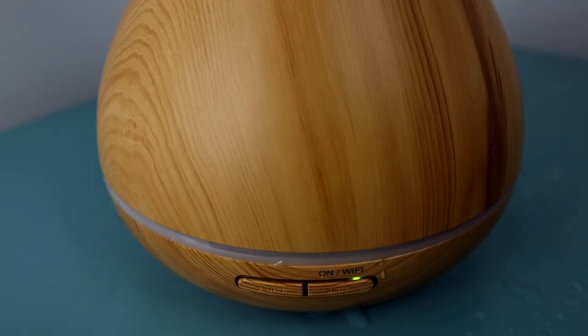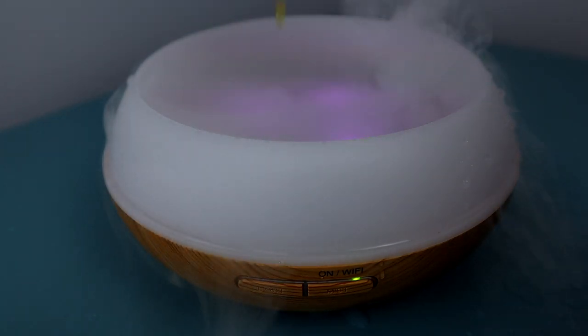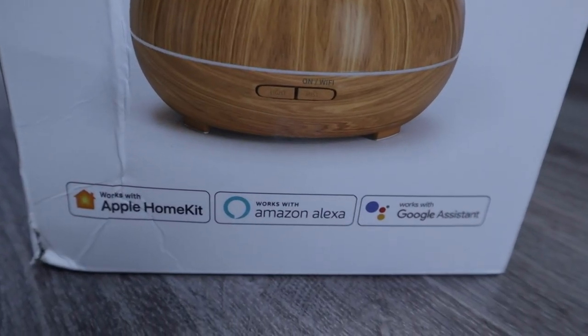Hi everyone, I'm Brad Lloyd, and if you're new here, my channel is all about smart home tech with a focus on Apple HomeKit. The Meris Essential Oil Diffuser is a product that I've been anxious to test out, and I'm excited that HomeKit support was recently added. So now it works with all three major smart home platforms like Amazon Alexa and Google Assistant. Of course, it's the HomeKit support that interests me, and this came at the perfect time during the winter.